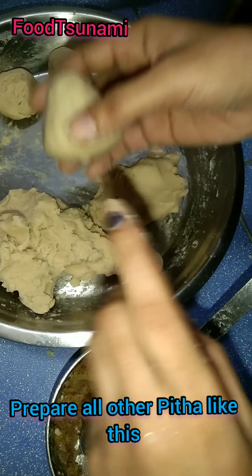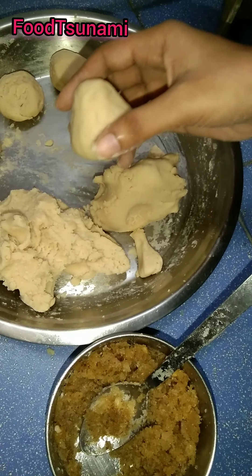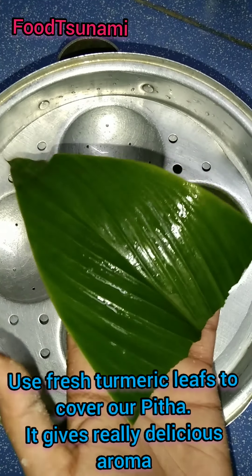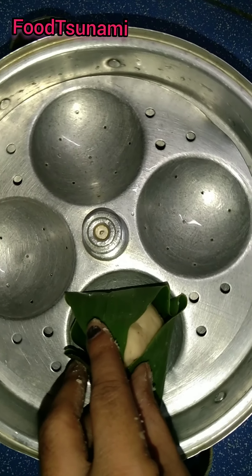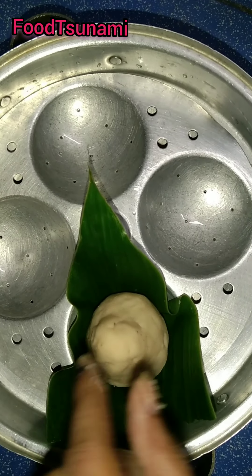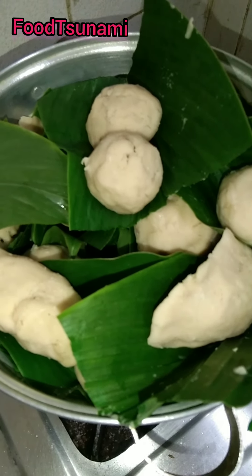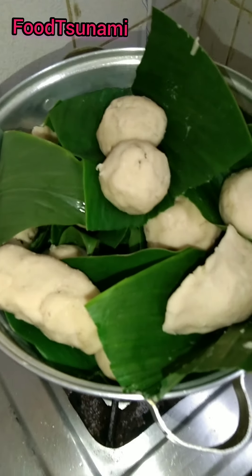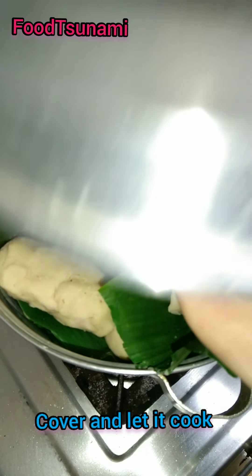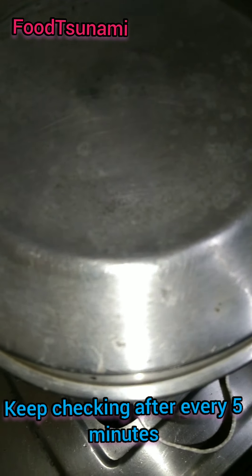Now we have placed the Peeta in the idli steamer. We have put water in the bottom of the steamer. We have lined the bottom and arranged all the pieces together. We have to steam it. After that, we placed it in the tray and covered it. We will close the lid — it should be tight.